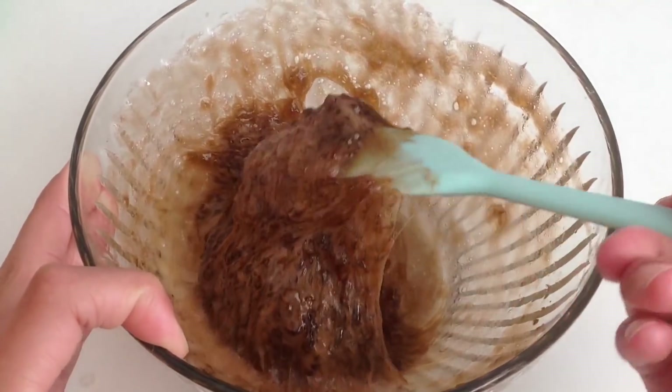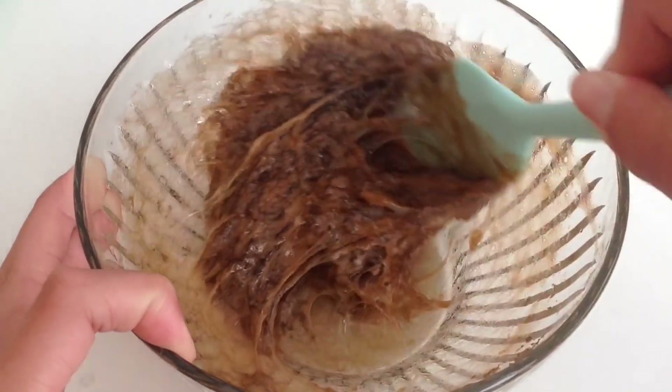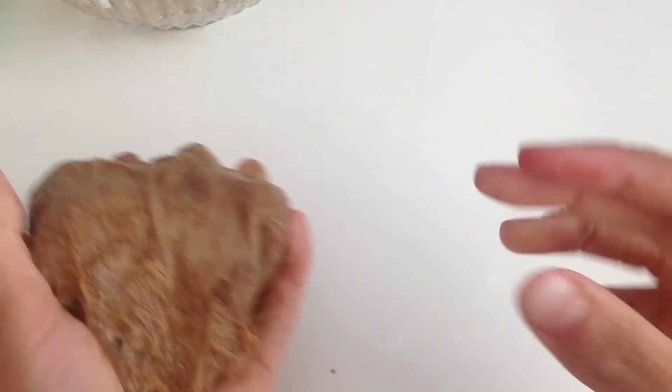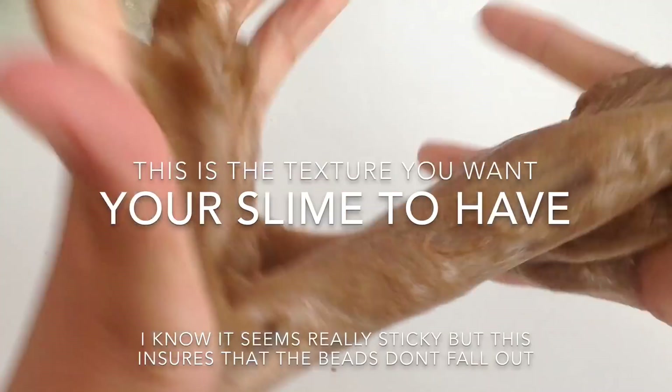You know your slime is ready to knead when it gets really foamy and stringy. Your slime should still be really sticky after you knead, so just continue and try not to add any more activator because that again can lead to your slime being too stiff.